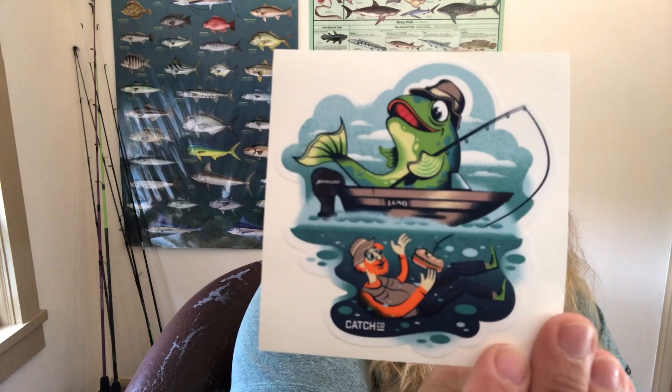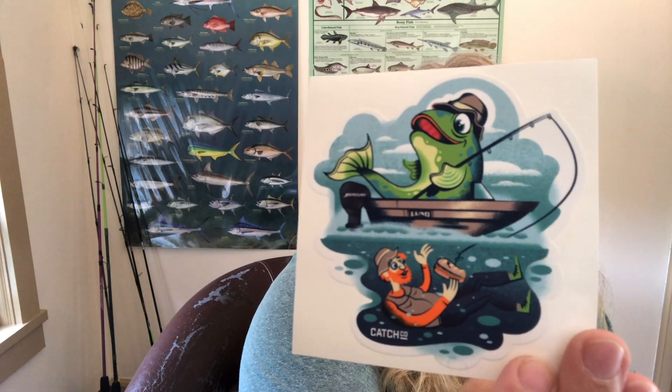The only other thing in the box is a cute sticker — a fishing angler with what looks like a Florida Native beer — that's cute. And then of course the Dibble booklet.